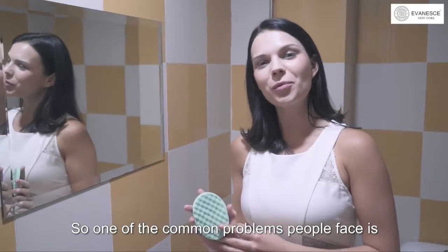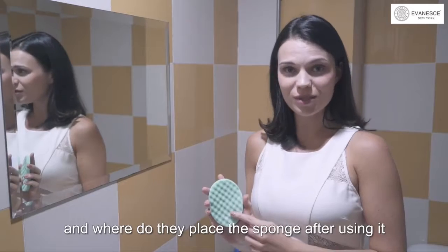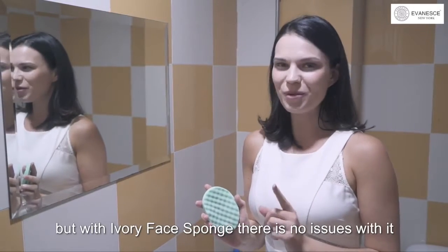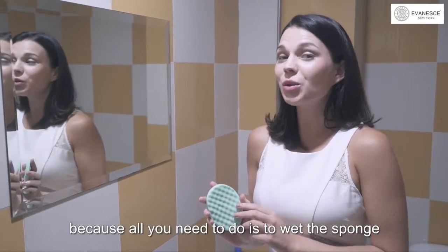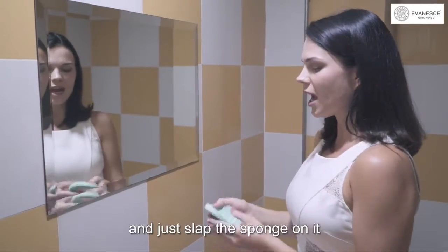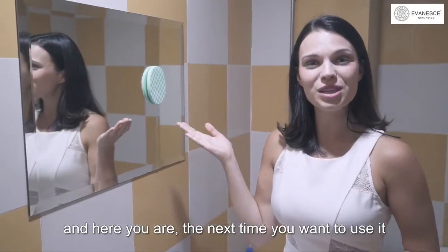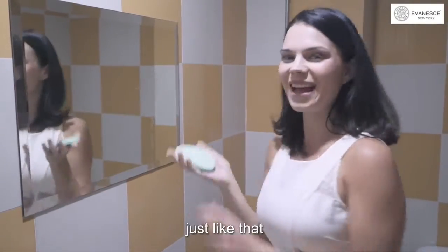One of the common problems people face is where to store the sponge after using it. But with Ivory Face Sponge, there is no issue. All you need to do is wet the sponge, find a wall tile or a mirror, and just slap the sponge on it. And there you are — the next time you want to use it, you just peel it off. Just like that.